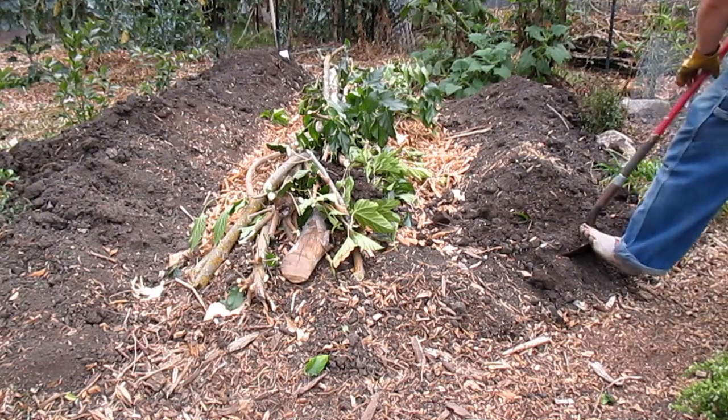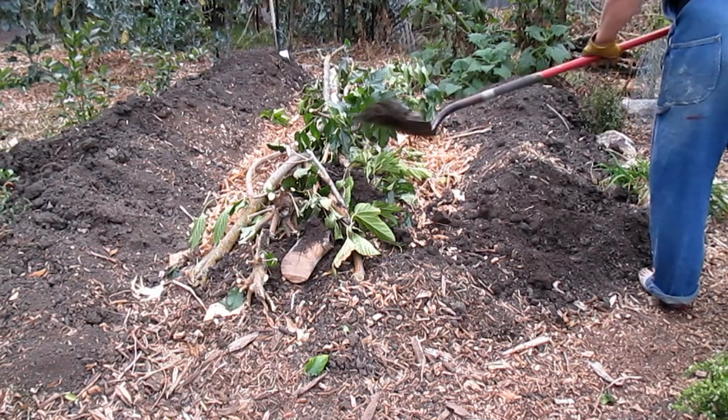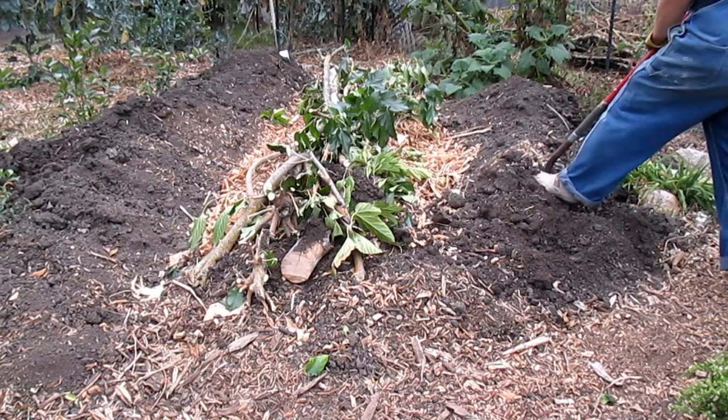There are many different ways to build a Hügelkultur, and it really does depend on your location, what you have available to you on site, the slope of your landscape, and the goals for your property.